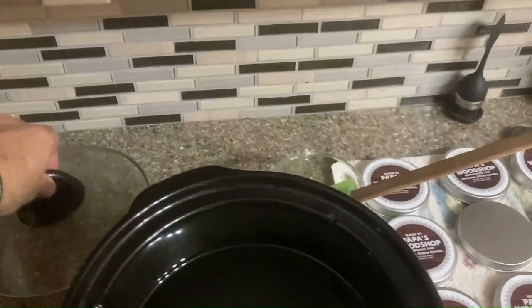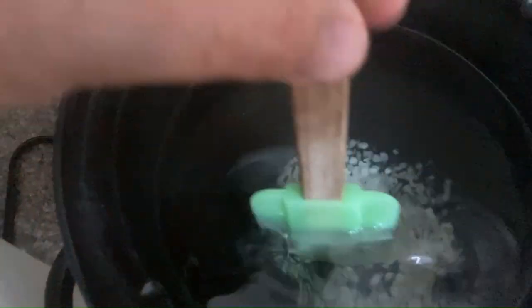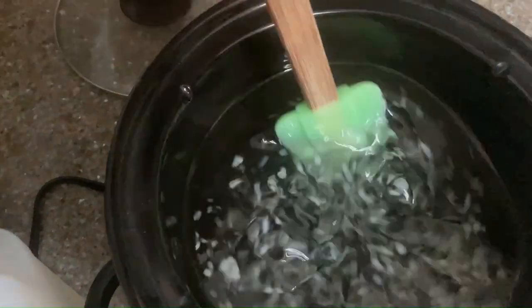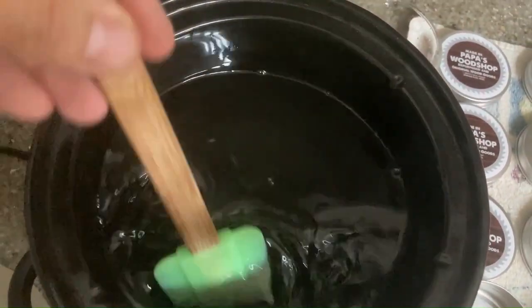All right, we're back — it's 45 minutes. And it's almost all melted. Look at that — swish, swish, swish. And it's all clear. Wonderful.